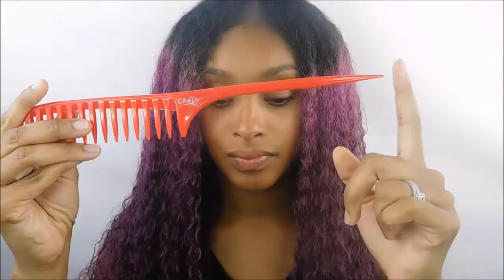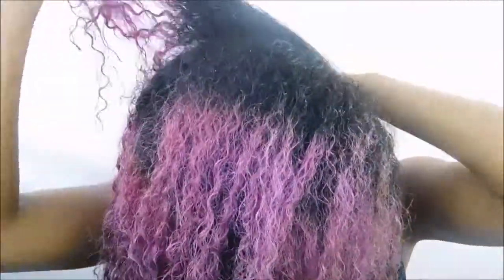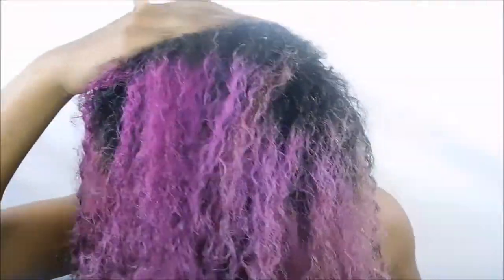For my styler, I'm going to use the Crystal Orchid biotin-infused styling gel. But first, I'm going to go ahead and take a comb and part my hair into three sections.